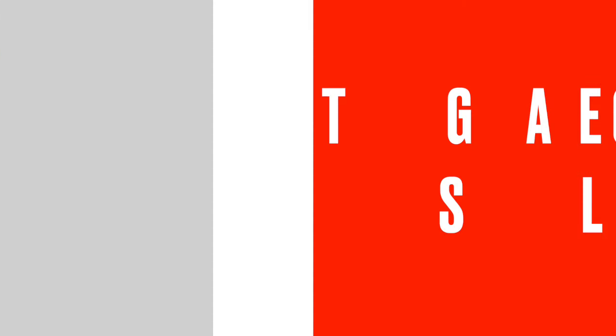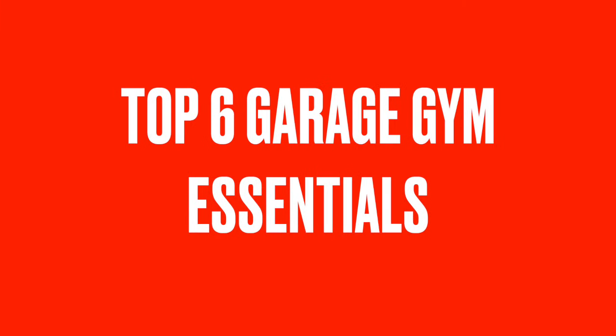What's up guys? Today I'm taking you through my top six garage gym essentials. These are in no particular order, just the top six pieces of equipment that I personally need to have in my garage gym. I'm going to walk you through each piece of equipment, break down why it's important to me and which brands I use. So without further ado, let's get into it.